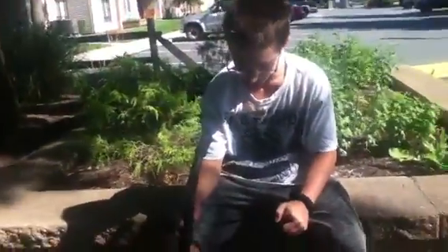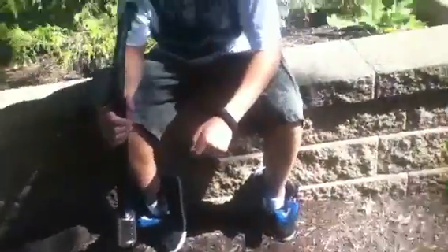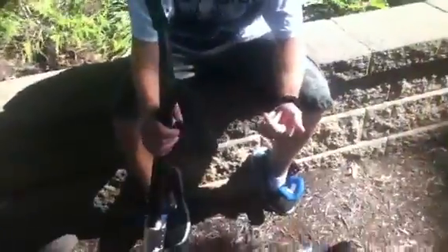Hey guys, it's Boyer Town Scoot Bros here. I know we haven't uploaded a video in a while. This is our first video in a while, so here's the scoot check. Just got a new Grit SES and Grit Invader SES.